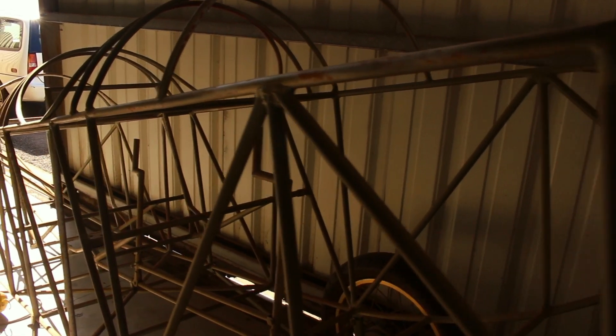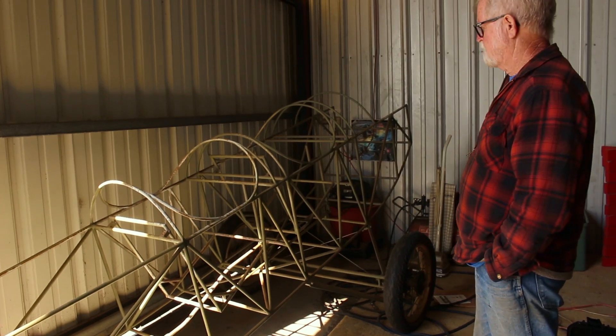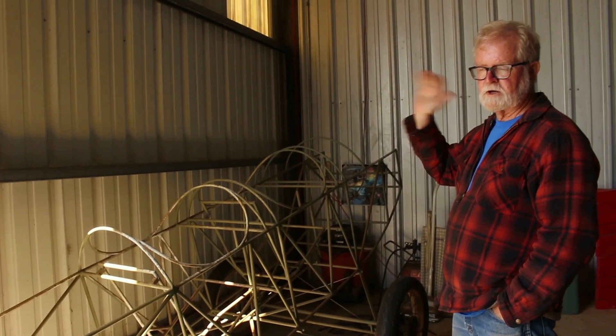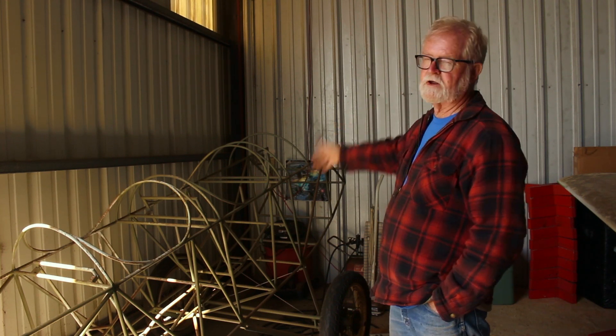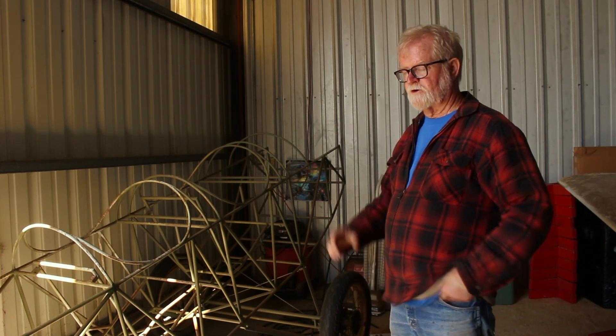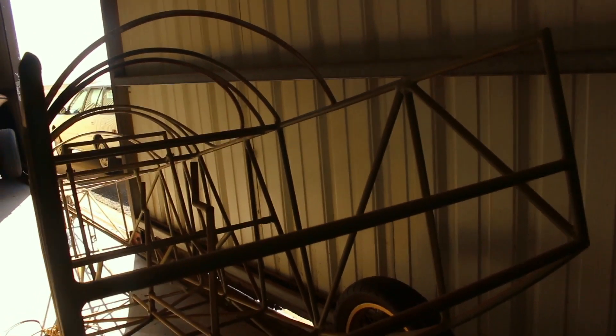The original Jenny was made out of wood. This is steel — chromolybdenum steel — and it's going to be covered in fabric. The wings are aluminum tubing and aluminum ribs. It's a water-cooled motor. It has a big radiator right at the front. There's a hole in the radiator where the propeller shaft goes through. I hope to get it done.